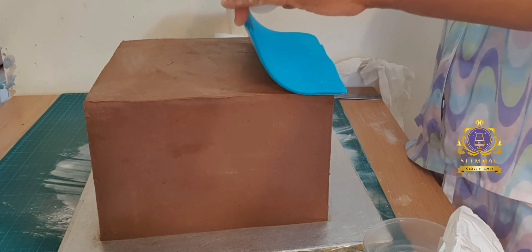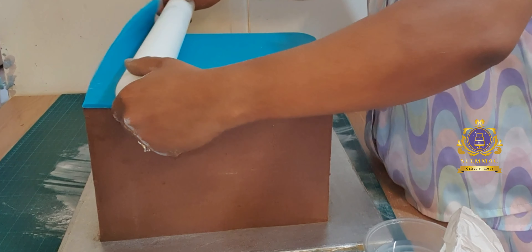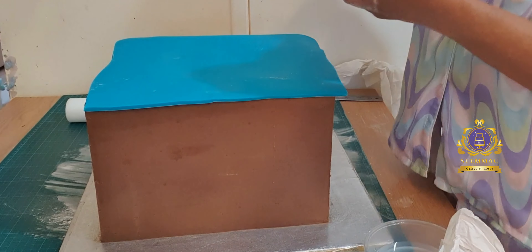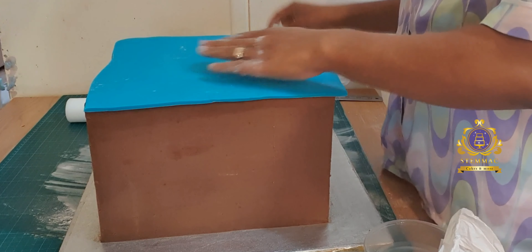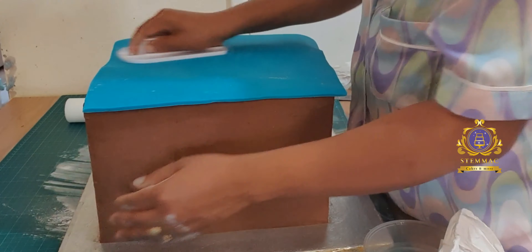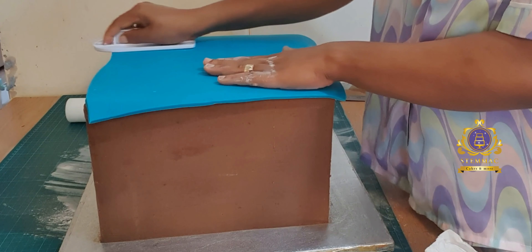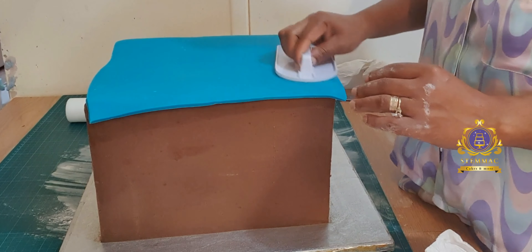I've then proceeded to covering my square cake. For this I'm using the paneling method. I have a recording on this channel of how I cover my square cakes using the paneling method.